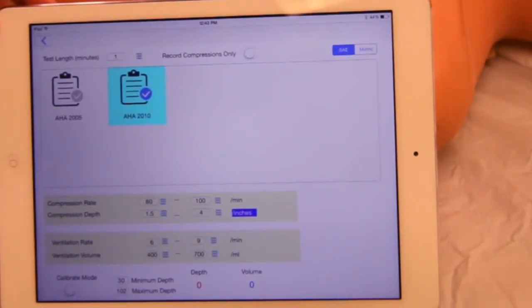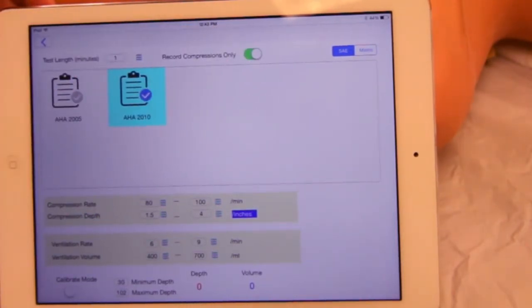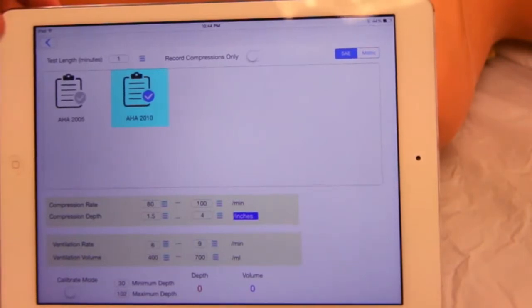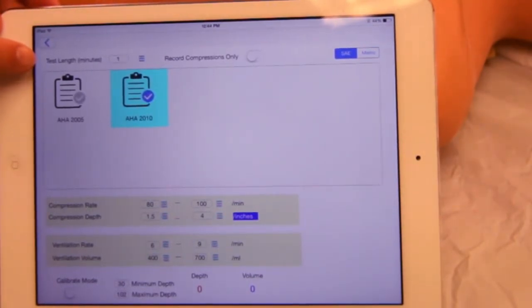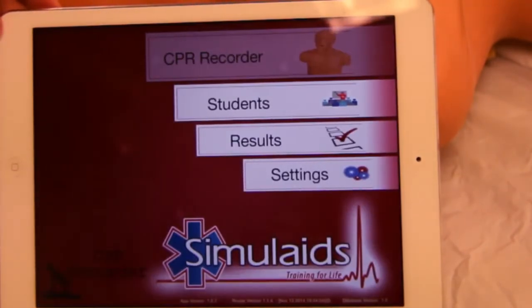You can select to test only compressions, or compressions and ventilations. You can also set the length of time to test.